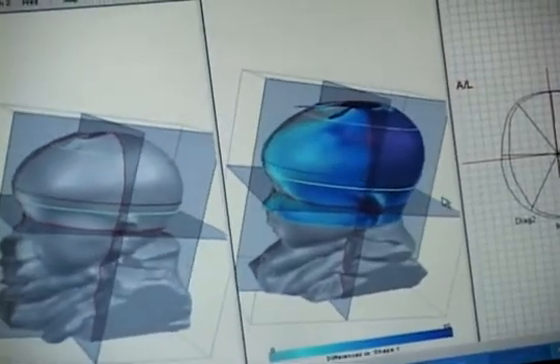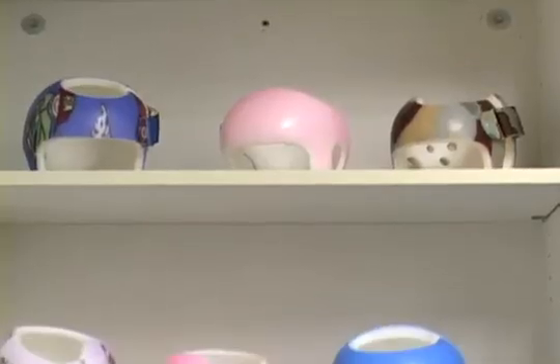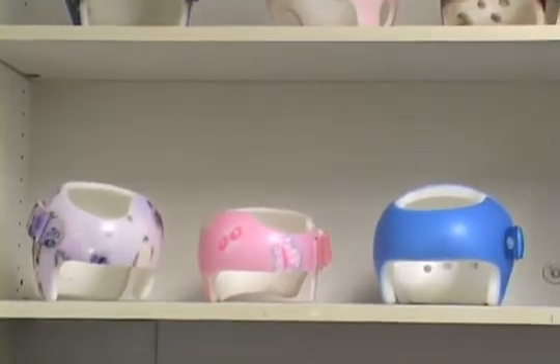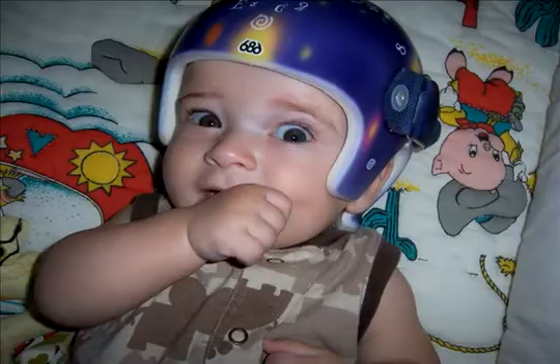We get a 3D image of the skull, and from there the helmet is fabricated to help with surgery, maintain the surgical correction, or have that head shape become a more normal appearance.